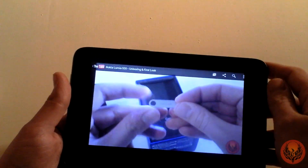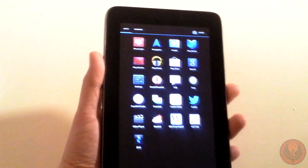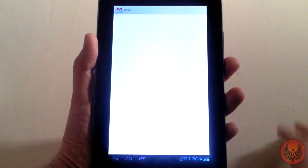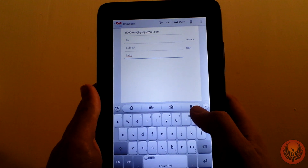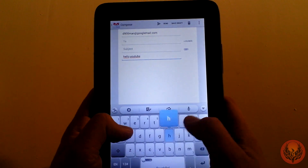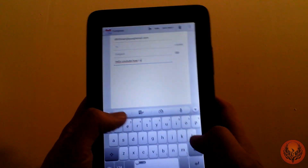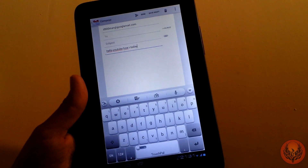Coming out of YouTube, overall this is a very, very nice device. I would be happy to use this to answer emails and typing on here is perfectly acceptable. If we compose a new email — you get tactile feedback as well. As you can see, it's very, very responsive when typing with no lag at all.